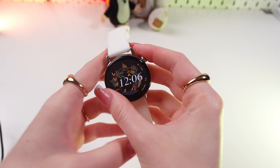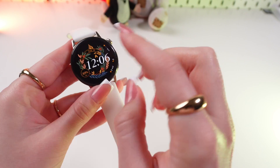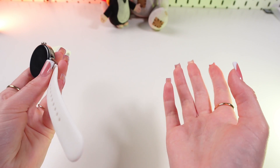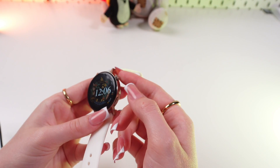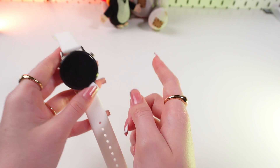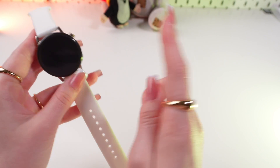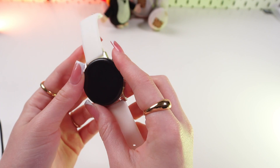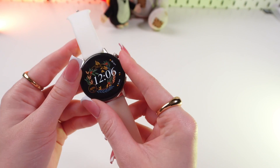Now let's discuss the charging time. They charge up to 25% in just 10 minutes. To get fully charged it takes 85 minutes as stated by the manufacturer, but in reality it can be a little bit longer. Your fully charged watch can work up to 14 days.